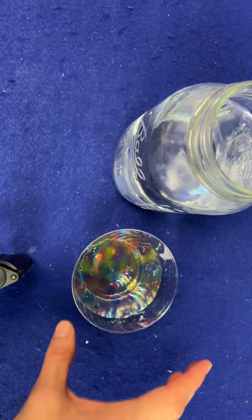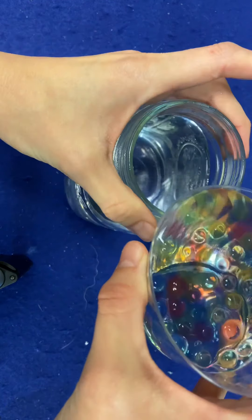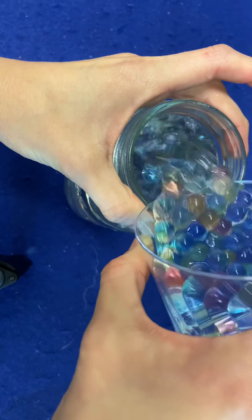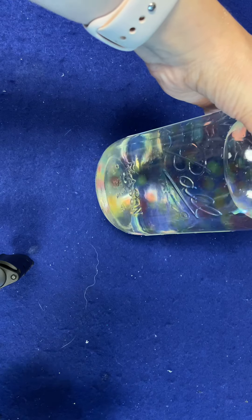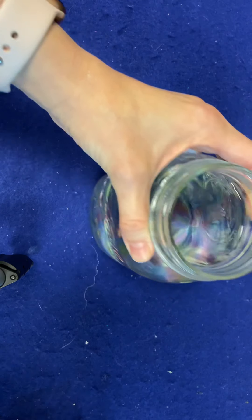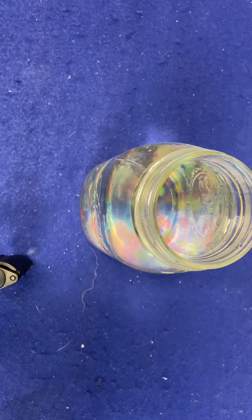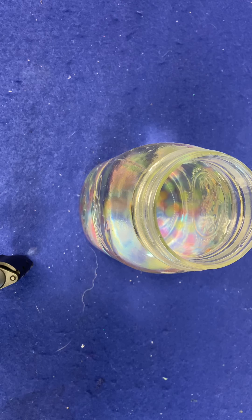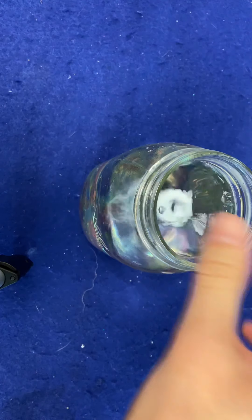Once you're ready, you're going to take your water beads and we have them kind of floating about. You're going to take your alcohol seltzer, open it — everyone should have gotten one. Here is my alcohol seltzer and I'm going to drop it in.